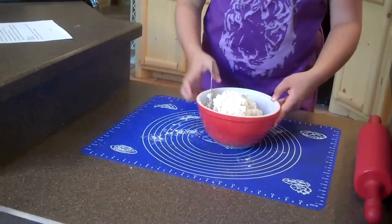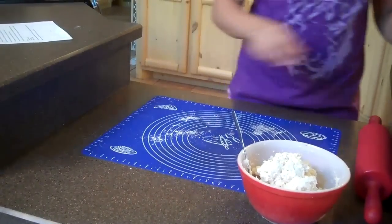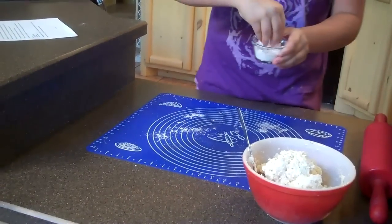Now we have our dough ready to be finished. You need to set your bowl aside, go to your pastry mat, and sprinkle a light covering of flour.